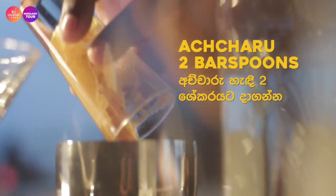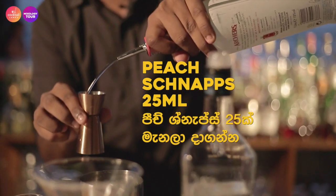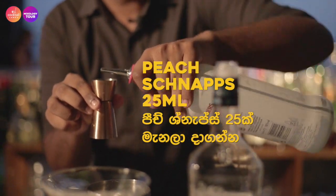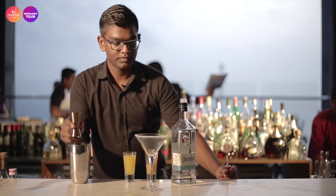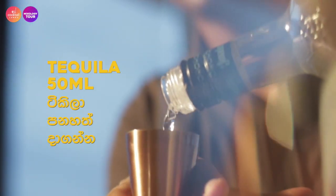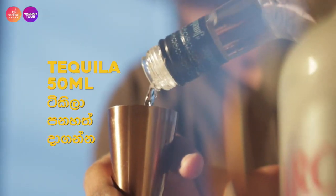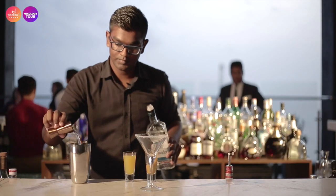To that base we're going to add 20-25 ml of peach liquor and 50 ml of tequila, and just to give it a bit of length and balance, we'll add orange juice.